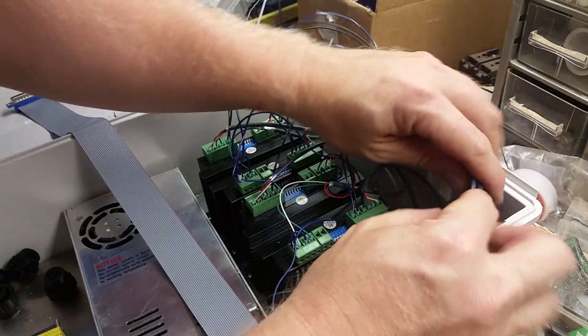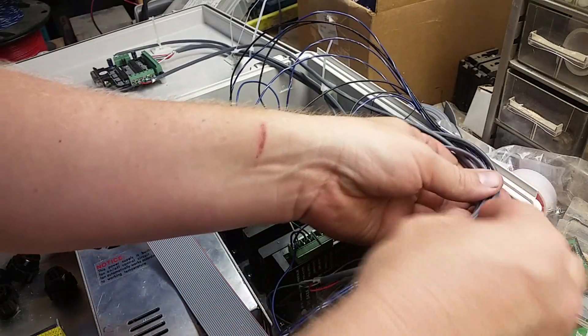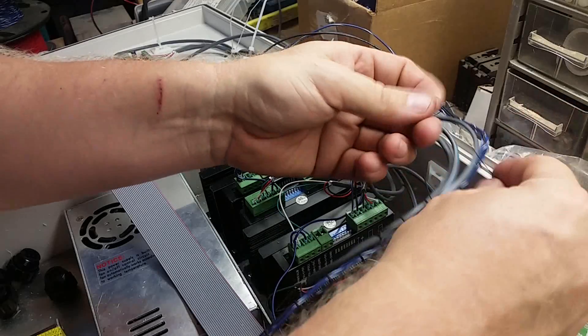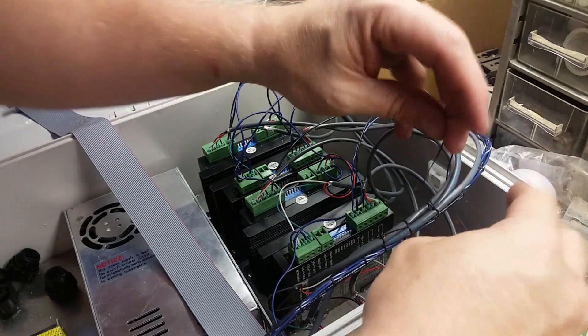That extra rotation on the loop allows it to stay in place a little bit better than just if you ran the wire straight through to the next one. So that loop really helps with locking it down.